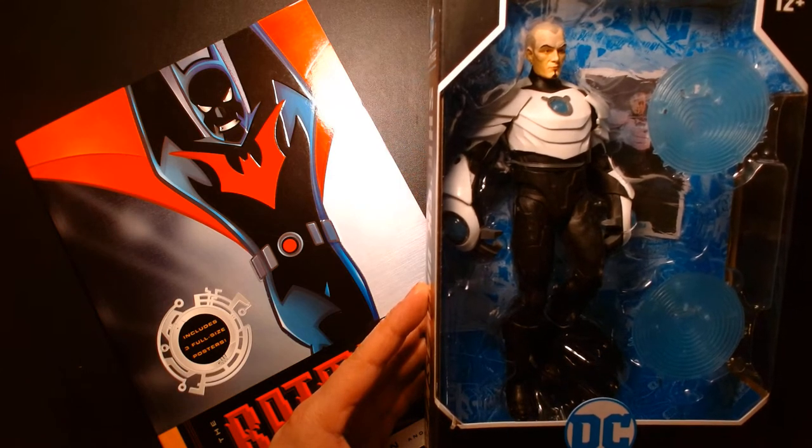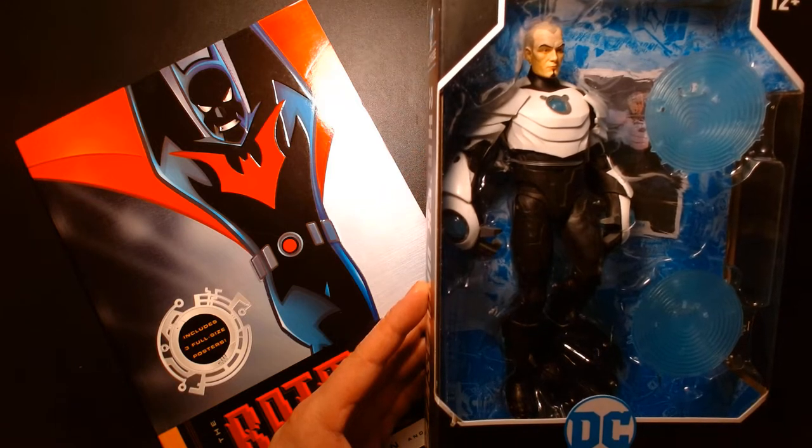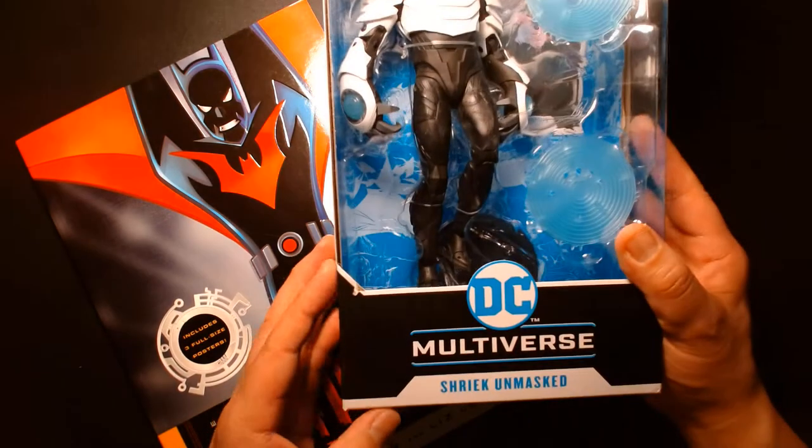Welcome back, it's me Lou. I'm here for another action figure unboxing and review, and today we are returning to the world of Batman Beyond as we look at one of his major villains, Shriek.